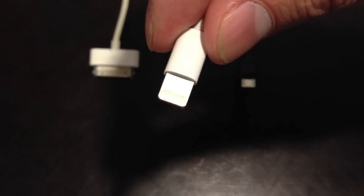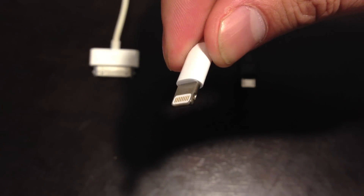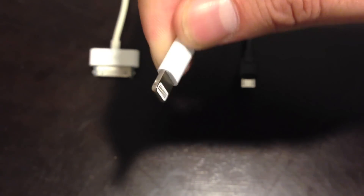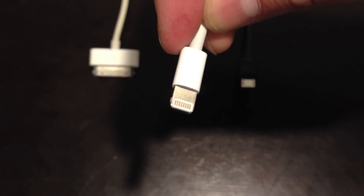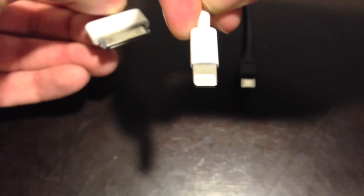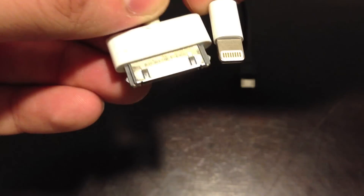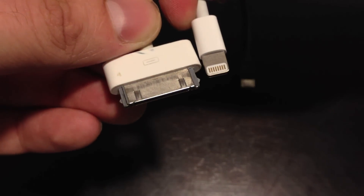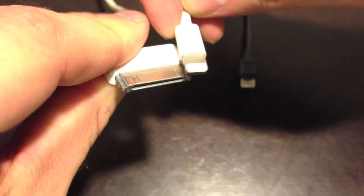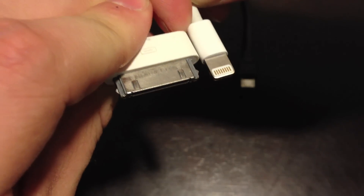Now here is the new lightning connector. This is fully reversible. I really like this connector — I'm glad they got rid of the 30-pin connector. And it is tiny. Here it is compared to the 30-pin: much smaller, and it is slightly thinner.